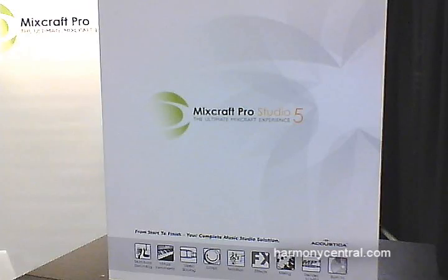Hi, my name is Dan Goldstein with Acoustica. We're the makers of Mixcraft recording software, and we're here at NAMM 2011 to demonstrate Mixcraft Pro Studio 5. This is our Pro package of Mixcraft — the same great Mixcraft software that you know and love, plus three great new instruments and four pretty powerful effects, and it has a street price of around $150, so very affordable and extremely powerful.